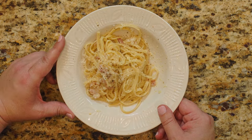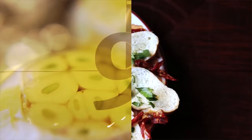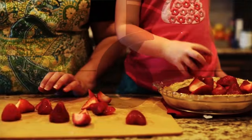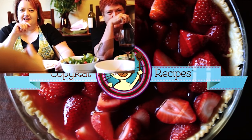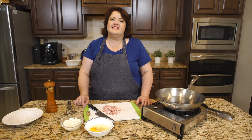Next up on Copycat.com: Pasta Carbonara. Hi everyone, this is Stephanie Manley with Copycat.com.